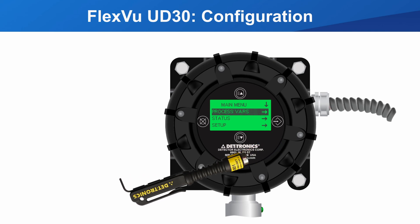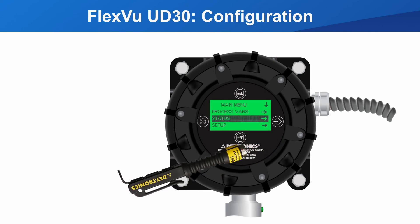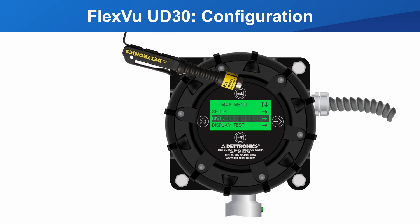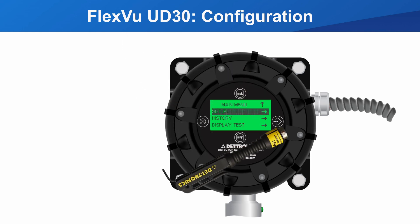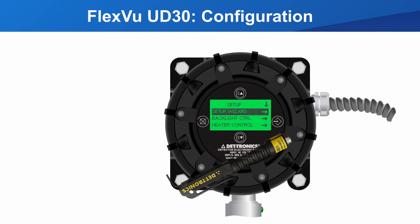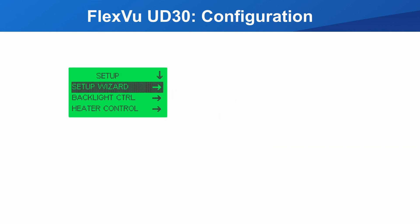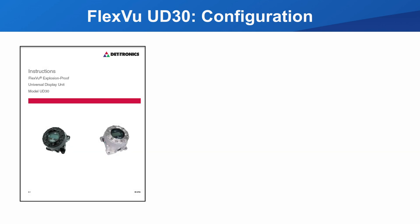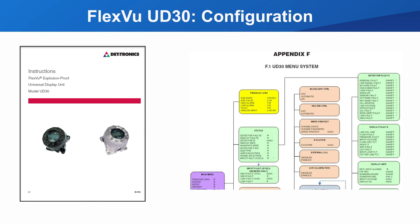For basic configuration, all you need to do is get into setup and complete the setup wizard. It will take you through all the basic configuration. The complete UD30 menu tree is in the instruction manual, Appendix F.